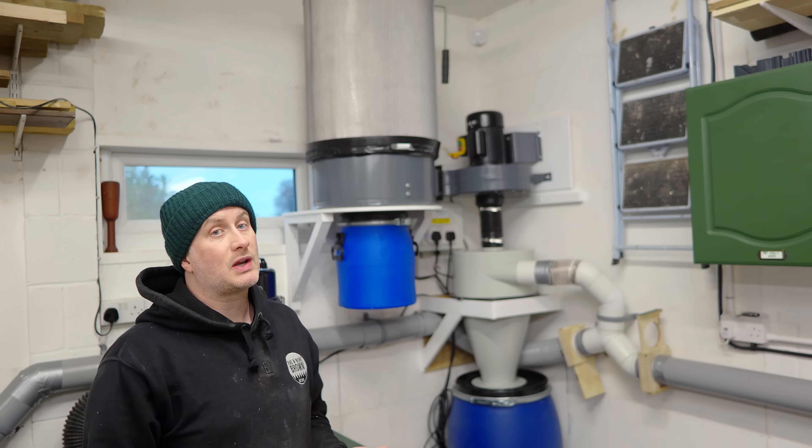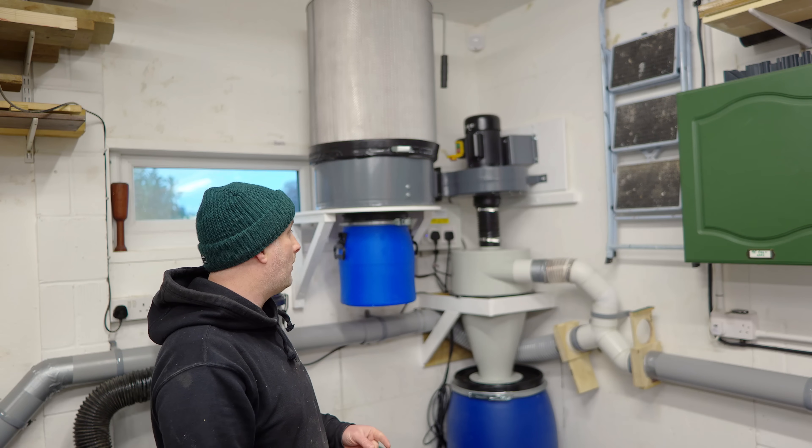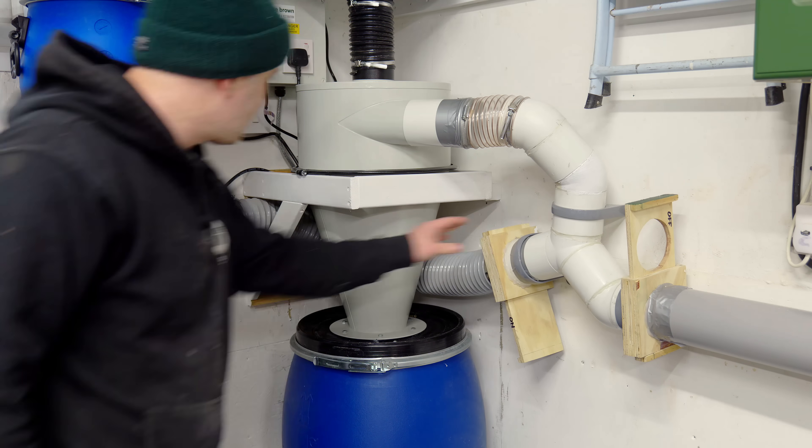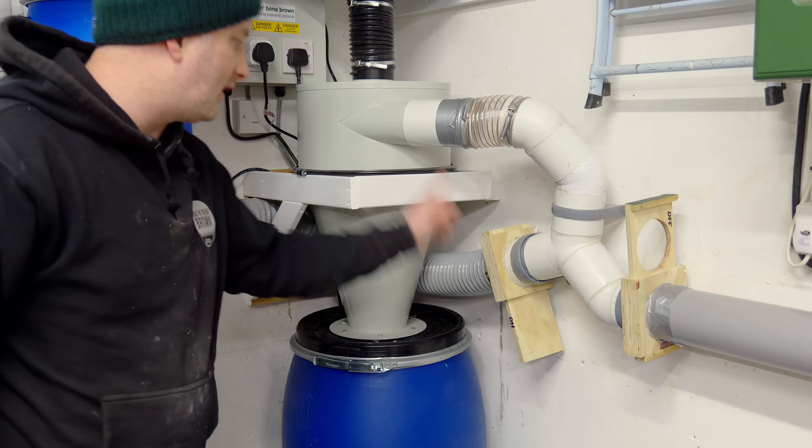You'll see behind me that I've made a few slight changes to how I set up the system originally. This blast gate for the table saw was previously over here, so I extended this pipe so that I could relocate it over here.